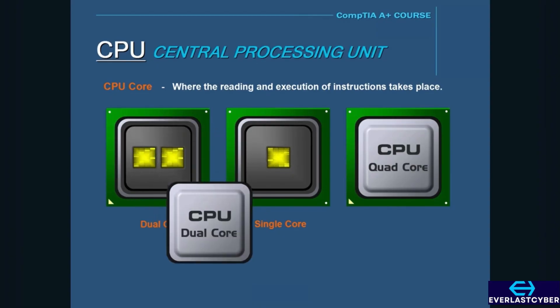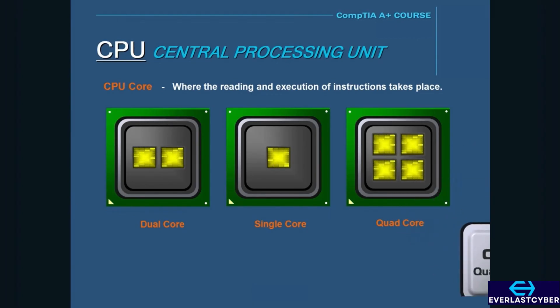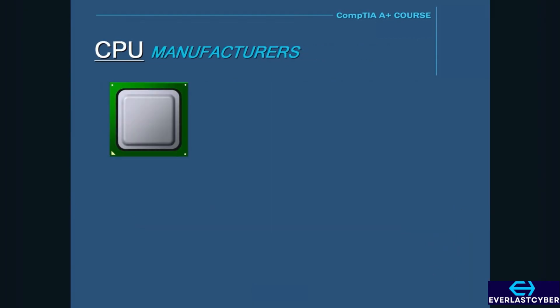Some examples of multi-core processors are dual-core processors, which have two cores. Another example is a quad-core processor, which has four cores. Two of the biggest manufacturers of processors are Intel and AMD.